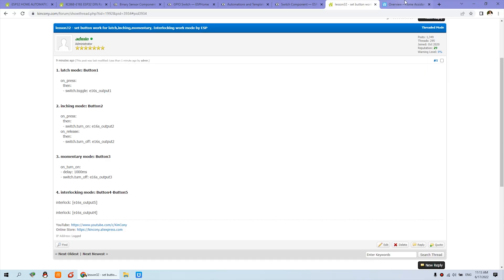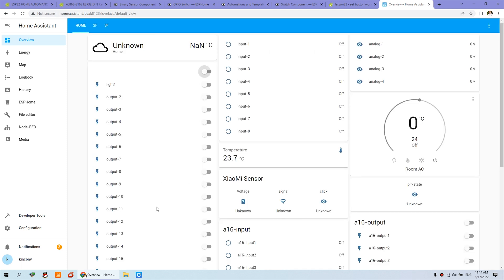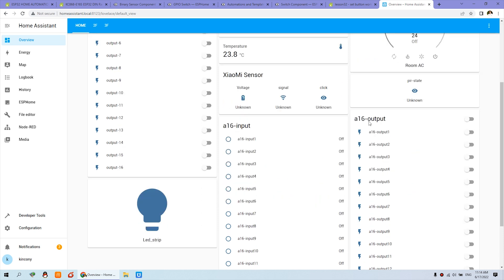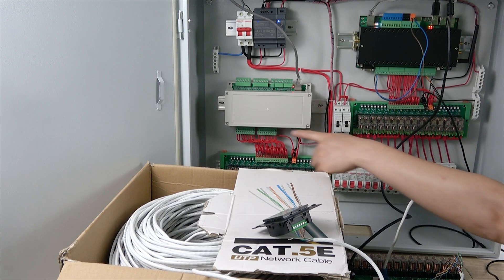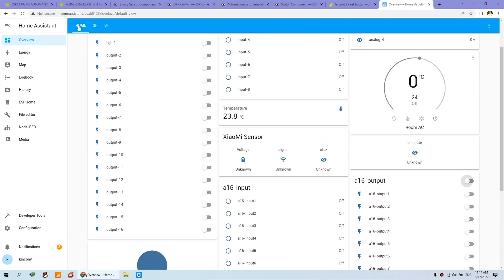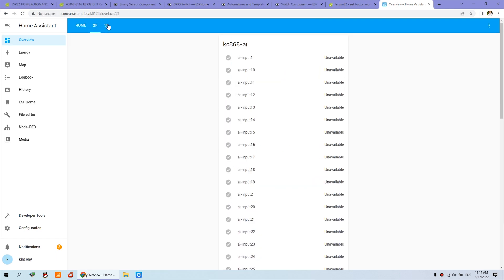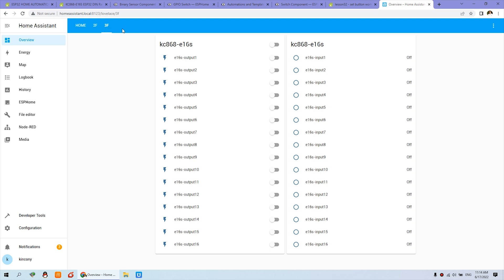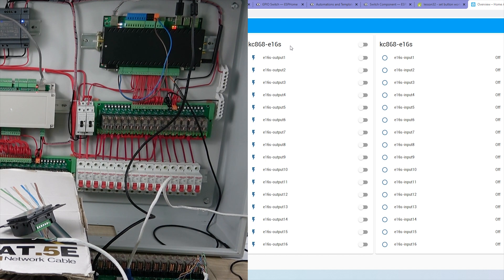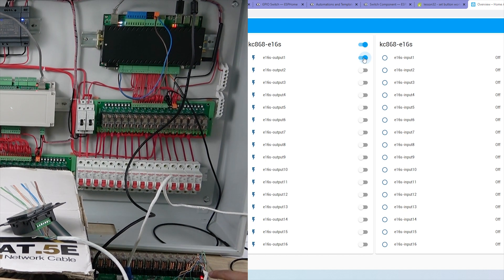In Home Assistant you can see the dashboard: this is 16 channels for the server output, and this is the A16 channel output. You can turn on and turn off, all on and all off. I have also created a two-floor and three-floor layout, with different floors managed by different controllers. You can see the E16 — you can turn on and turn off.